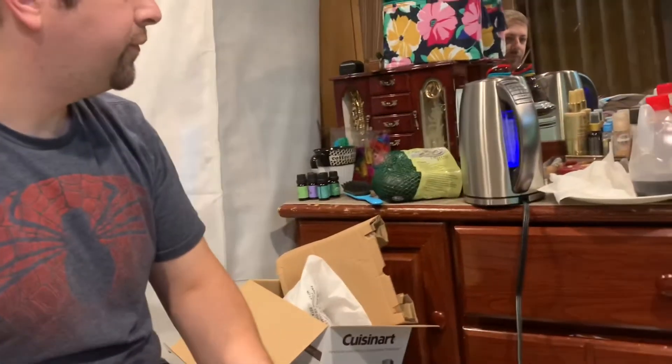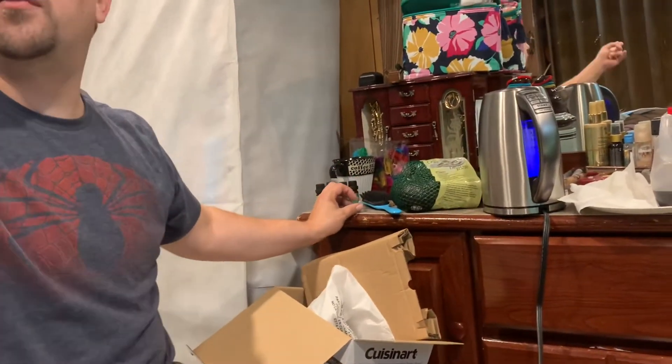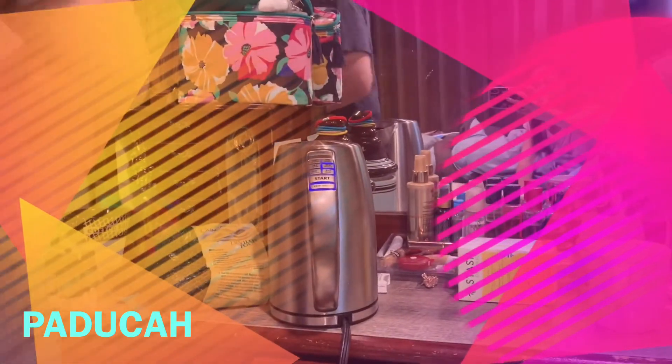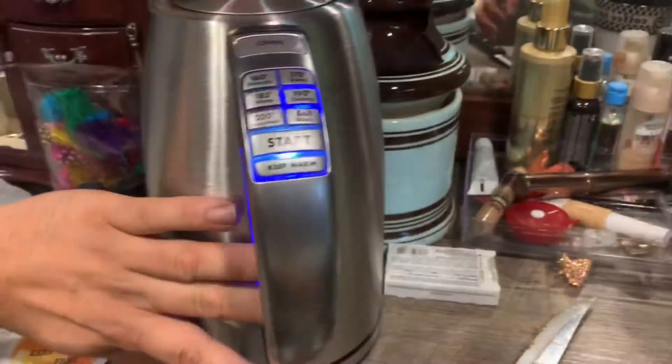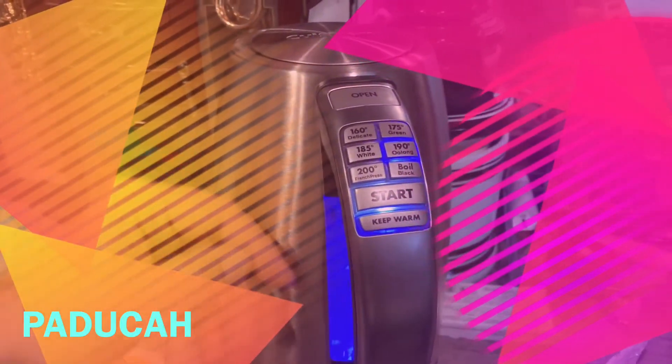It's working now — I have a pitcher of water here, let me test it. 185 or oolong is 190. We'll try the 190 and see how hot it gets, and then you just keep your teabags here. I didn't fill it all the way up, but that's fine.